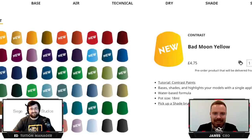Hey guys, thanks for joining us today on this video all about the new contrast and shade paints from Games Workshop. We've been very fortunate to get some in advance to have a go at them. You're going to be joining Ed and myself today to go over our experiences of using them, the models that we tried them out on, and what we absolutely loved about them.